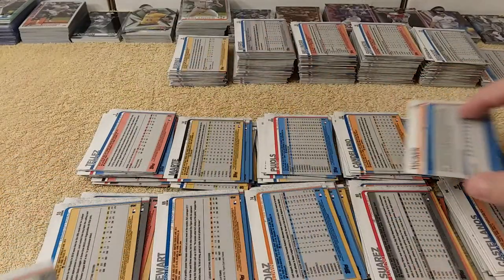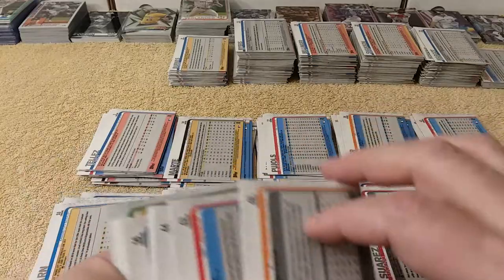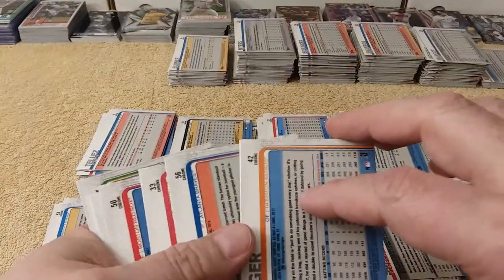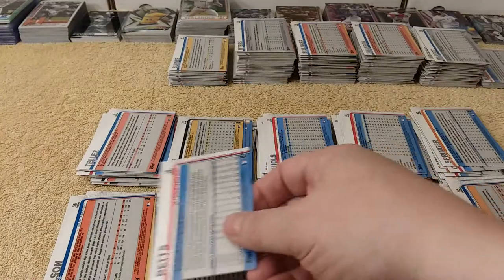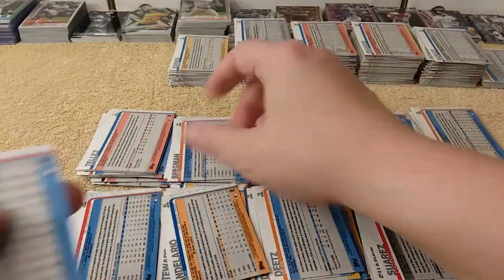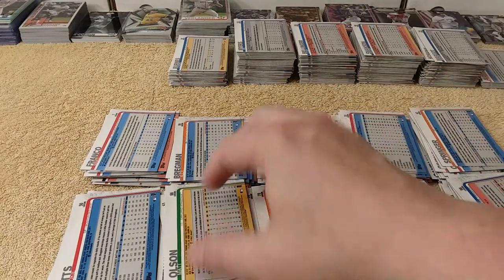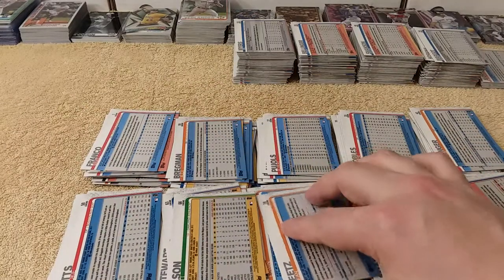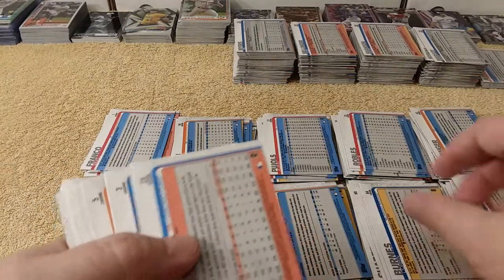A lot more runs were scored than I thought — a lot of scoring. Usually you don't see that because they rotate pitchers in and out at will in modern baseball, just putting a guy in for an inning. Anyways, my Phillies didn't do too great at all — I think they did one game better than last year. I knew their pitching was going to falter, and I did predict that at the beginning of the year. They were ravaged by injuries, but what team wasn't ravaged by injuries.